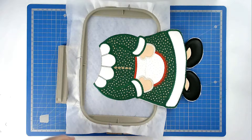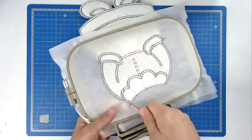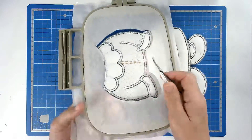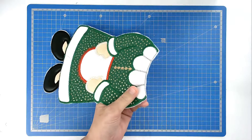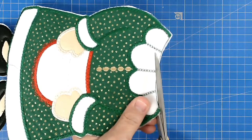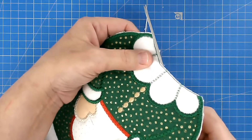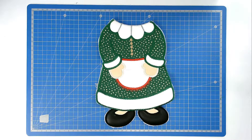We're now going to remove this from the hoop — turn your hoop over and trim around the edge. We're now going to trim up around the collar because that's where our next join is going to be — close to the stitch line, taking care not to cut your stitches. That's our third hooping complete and we can now set this aside.